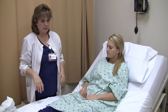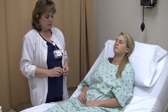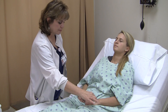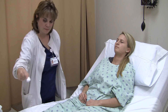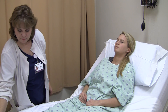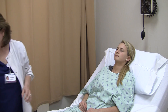Her muscle strength is strong in upper and lower extremities. I also want to test her sensation. I ask her to close her eyes and tell me, or point to, where I'm touching her. Left hand. Right hand. Left foot. Right foot. Her sensation is intact in both her upper and lower extremities.